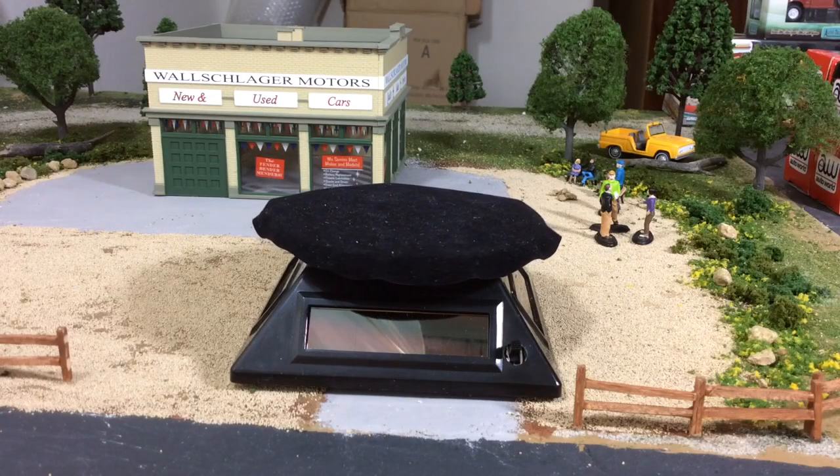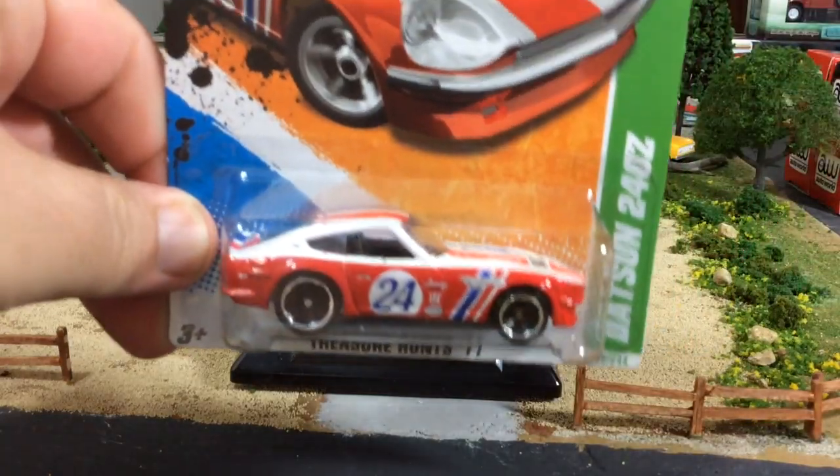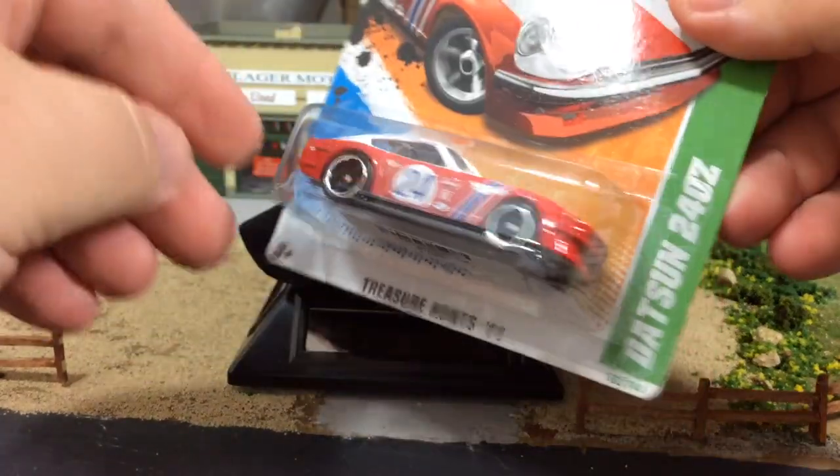All right, YouTube, final video of the night. Something really cool I want to feature in this video. This car is not it, but I am going to crack this one open.